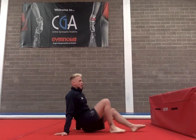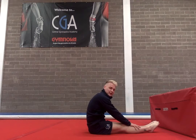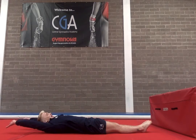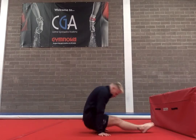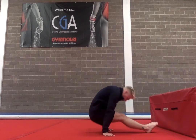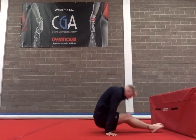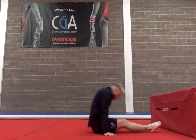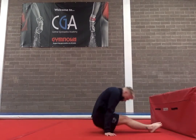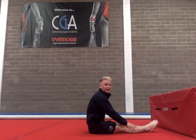So the next exercise that we're going to be doing will help with our upstarts. Again, you can get something to put your feet on to make your feet a little bit higher, but you're going to be lying flat out, up, and then press your bottom down. 10 times: 1, 2, 3, 4, 5, 6, 7, 8, 9, 10. Well done guys, so if you can do that another 3 times.